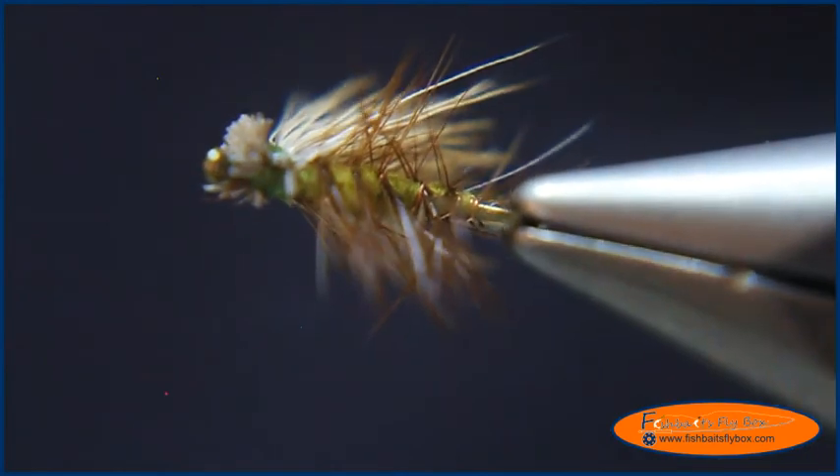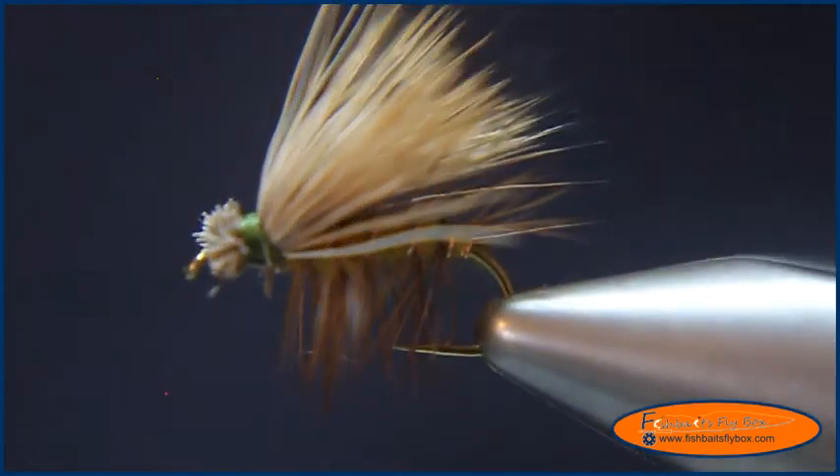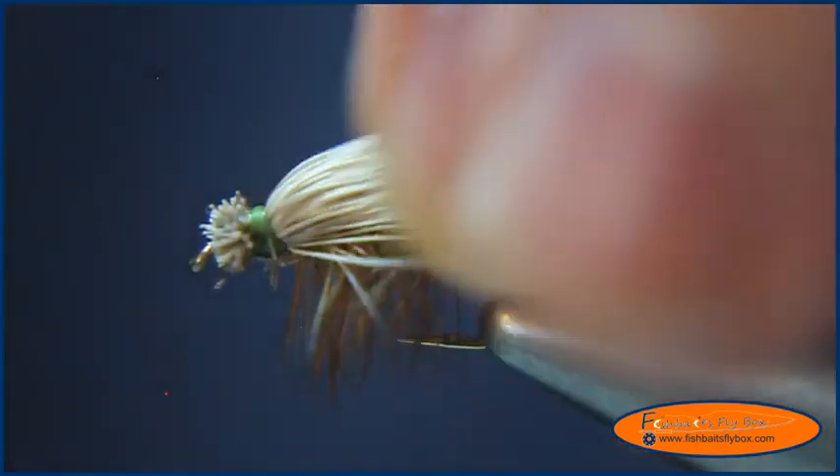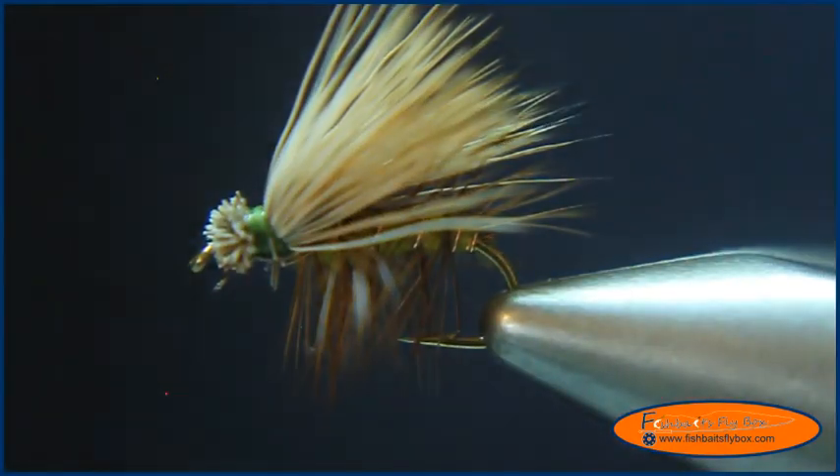I hope you enjoyed this demonstration of the elk hair caddis from Fishbaits Flybox. Please remember to like Fishbaits Flybox on Facebook, subscribe to Lance Dean's YouTube channel, and stay up to date with Fishbaits Flybox by going to FishbaitsFlybox.com. Thank you and have a nice day.